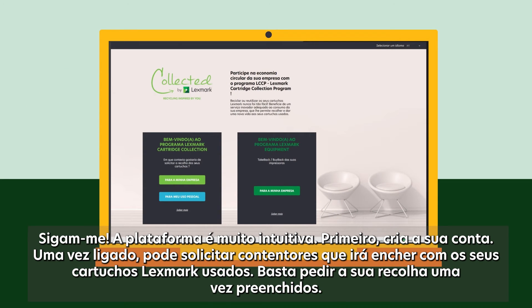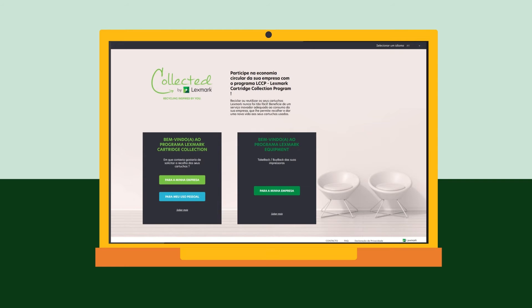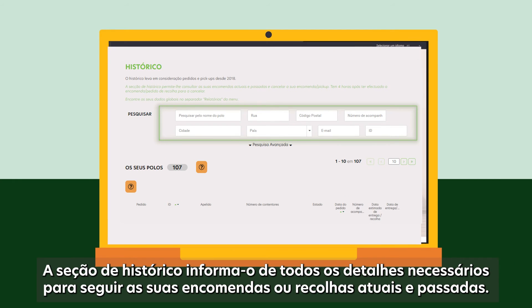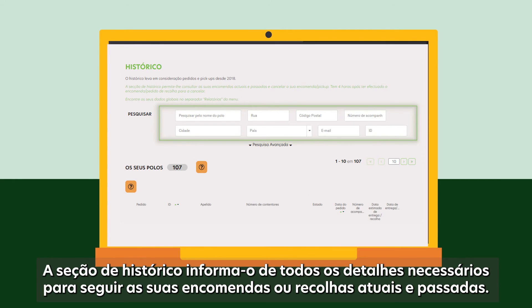First, you create your account. Once connected, you can request containers that you fill with your used Lexmark cartridges. Simply ask for their collection once full. Your dashboard gives you a global vision of the sites you manage, your orders and collections.